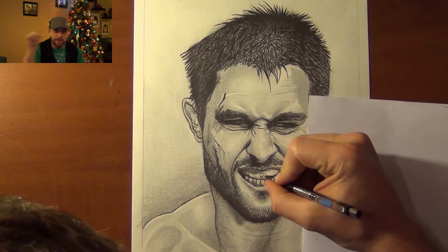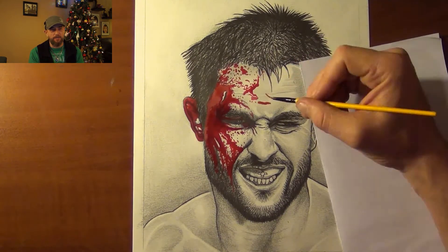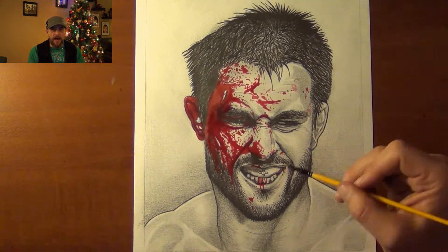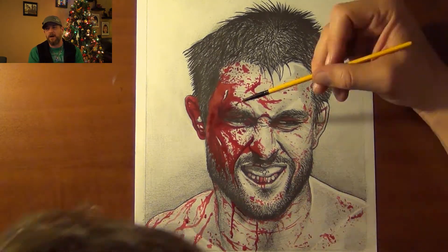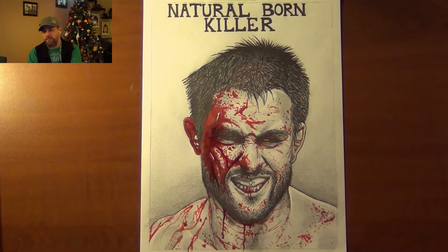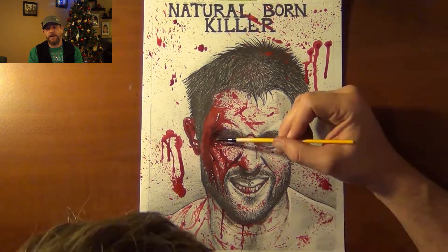I make sure to put the title, which I don't normally do in my Blood and Guts series, but I thought it was fitting. Then I go ahead and splash that blood everywhere. I use my brushes to flick it across to really add a dramatic flare. This is one of his most famous images online — if you type in Carlos Condit on Google Images, this is one of the first ones that comes up. Just a mask of blood. So I figured I had to do the Natural Born Killer in my Blood and Guts series. Hopefully he checks it out — if you know Carlos Condit, send it to him.